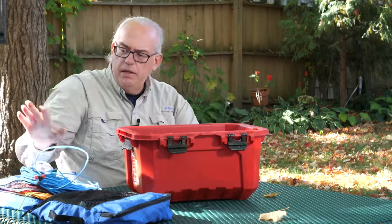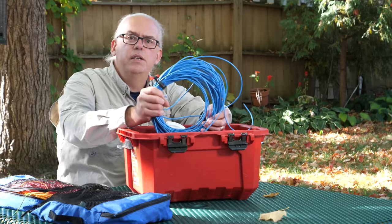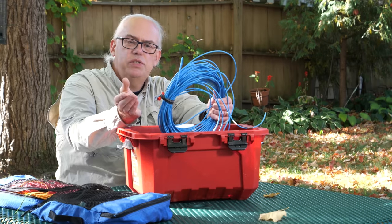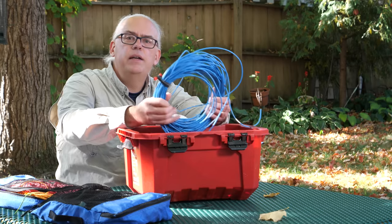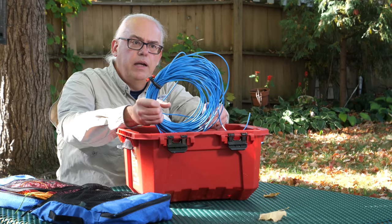That's my main antenna — the 9-to-1 random wire. The reason I like this non-resonant antenna is that with the tuner I can get on just about any band. This one will take me from 80 meters all the way up to six meters. So if I'm going to be out for a weekend and I've got the space, this is the antenna that usually goes up.